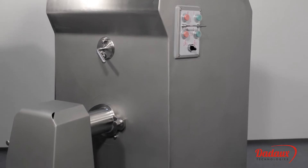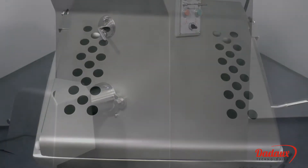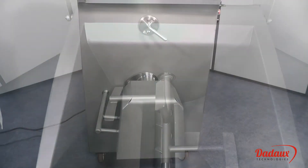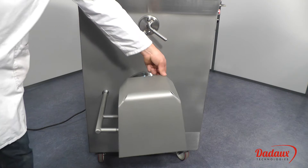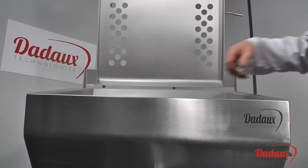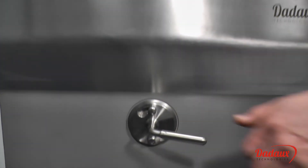With all rounded angles, the top lid is protected by a safety contact. The front cover is also protected by a contact that switches the machine to safety mode when the operator disassembles and reassembles the machine.